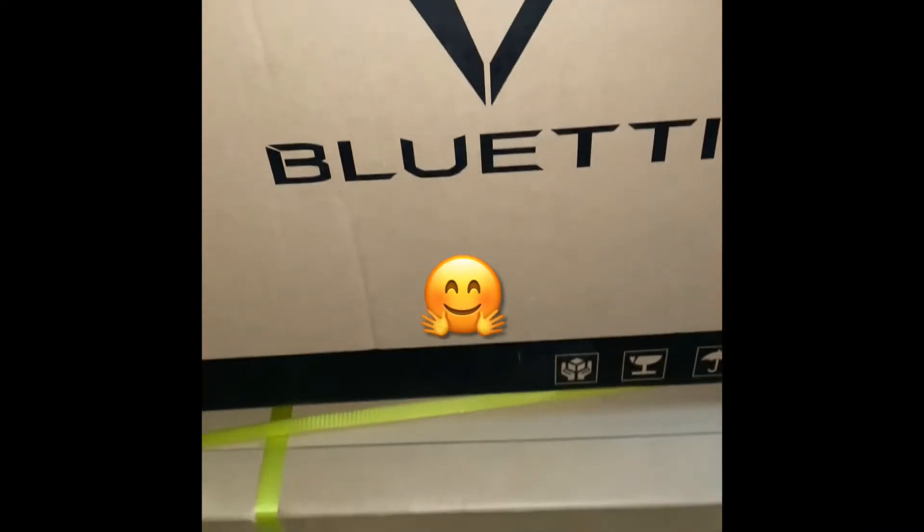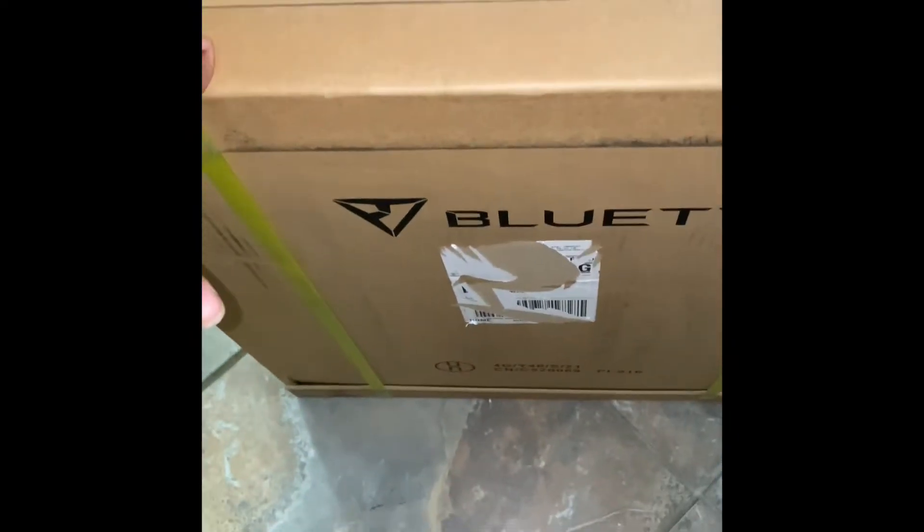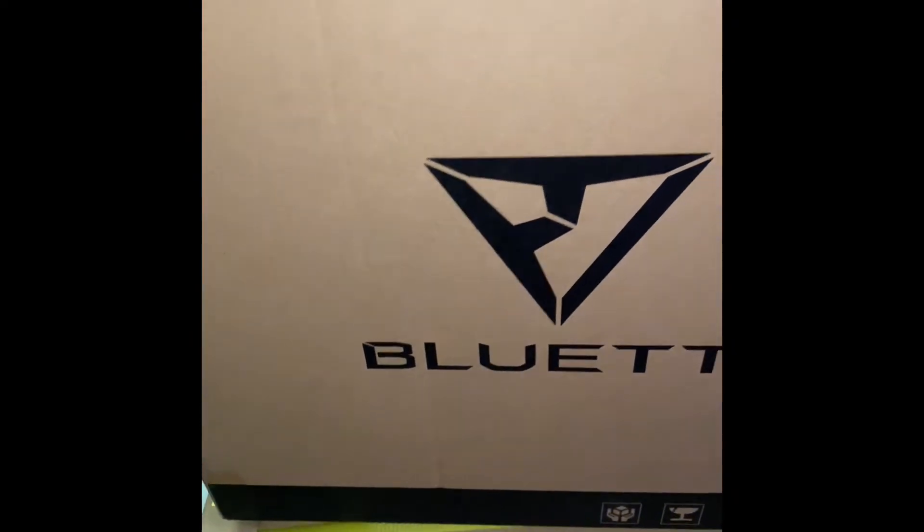I got two boxes and they came separately. The one at the bottom came first — I think this is the actual generator — and then these are the solar panels. So I'm going to open the generator first.